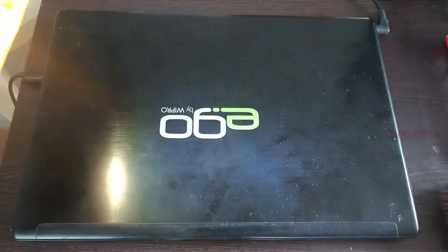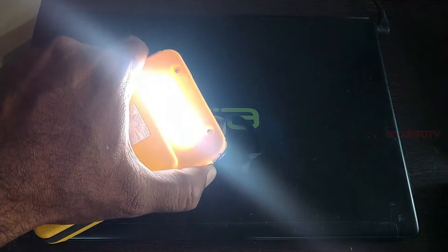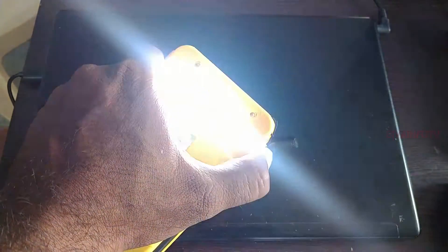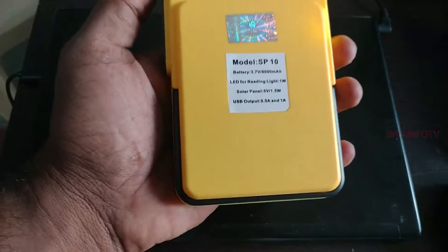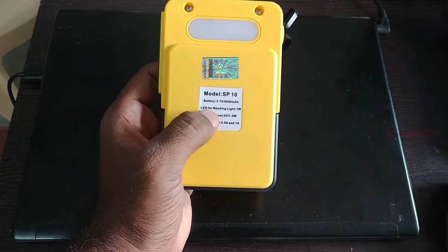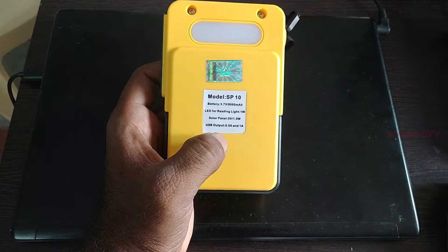It will be a main torch. This will be a main torch. We will do two steps — we will start high, low, high. And the third one is the main torch. It will be good. And it will be a little bit believable. Here we have the batteries: it will be 3.7V, it will be 8000mAh. LED for reading light 1W, solar panel 5W, 1.5W, USB 0.5W, 1W.